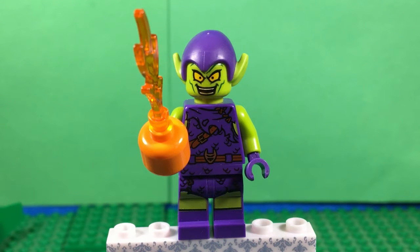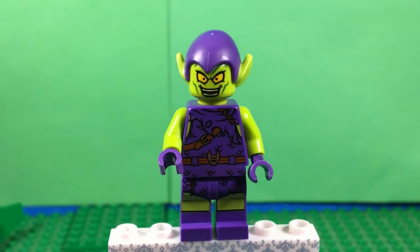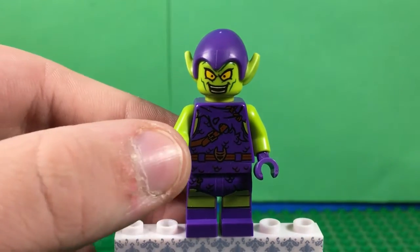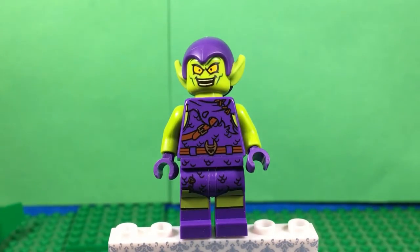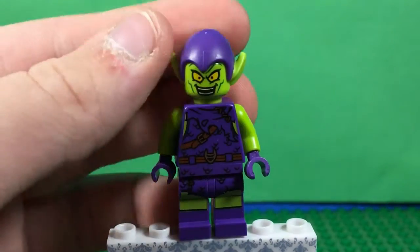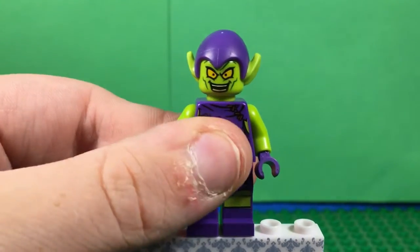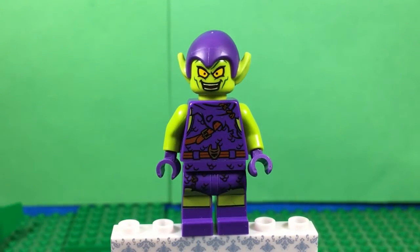And here's the Green Goblin. I don't know if this is new - I think he is. He looks pretty good. He's got the purple on him, green arms, purple hands, and a nice smiling face.